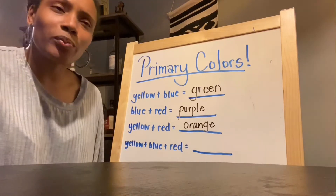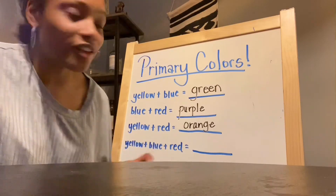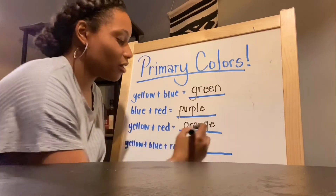So what happened when they mixed all the primary colors together? It was like a dark blue-green — it kind of looked like all the colors mixed together, almost like a brown. So when you mix all those colors, you get a really dark color. I'm actually going to put brown, but you can try it out and tell me what color you think it made.